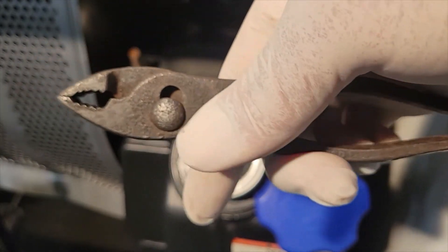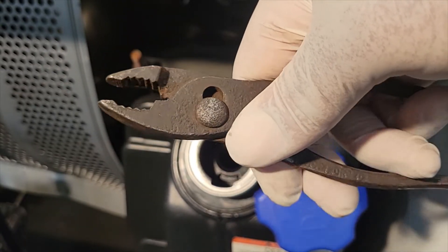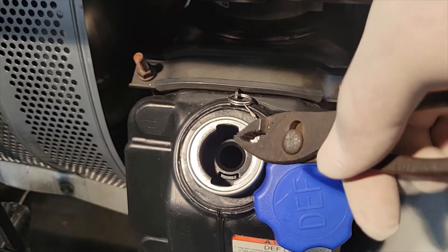These are the pliers that I like to use. They used to belong to my granddaddy, rest his soul, and they are perfect for removing this filter in and out.